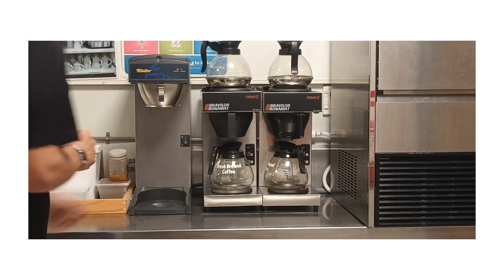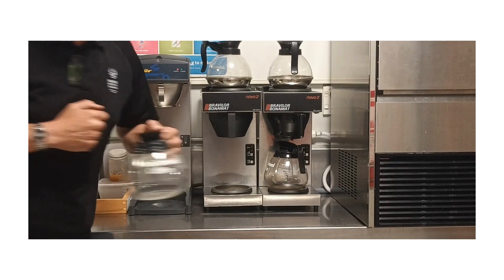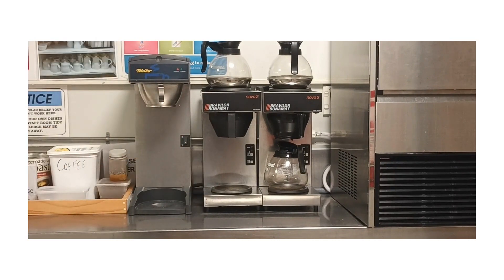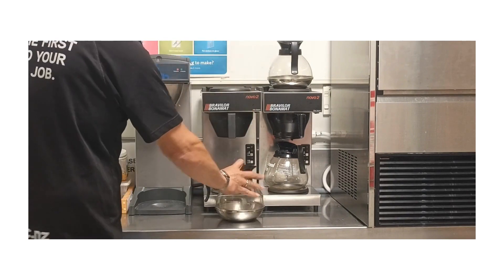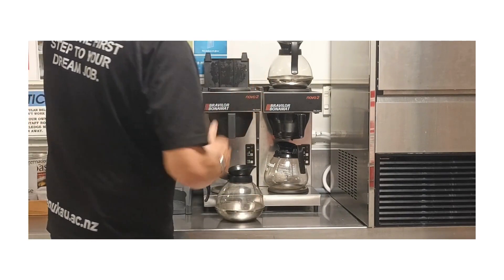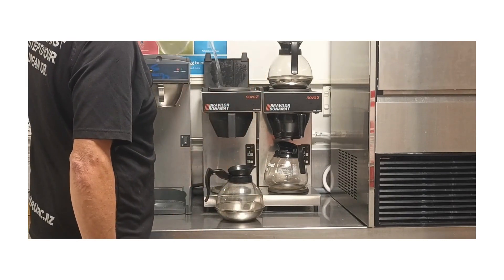So now we're going to look at how we actually use this. Step one, fill up a pump pot with some water. Lift up your lid and pour the water in.